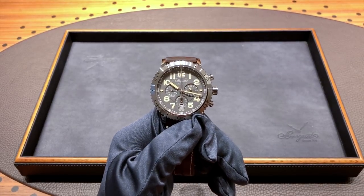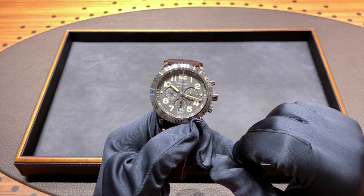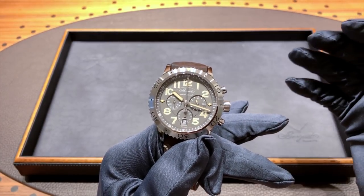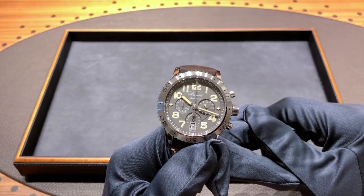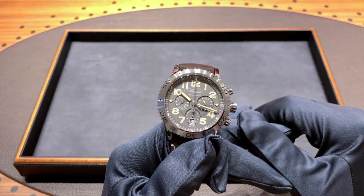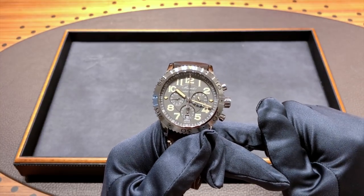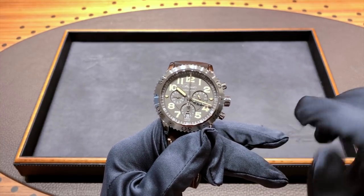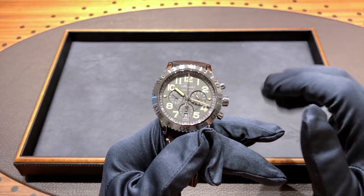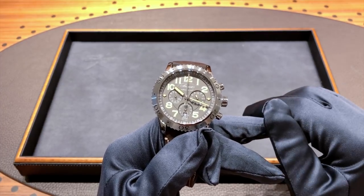The subdials are also recessed. At three o'clock, you have a day-night indicator, which is not seen on the regular Type 20 models — that can be very useful, most notably when setting the date so you know if you're AM or PM, which is important to avoid breaking the date-changing mechanism. At six o'clock, you have the hour indicator for the chronograph, and right below it you have the date. I love how they put a black date wheel — it just blends in with the dial much better than a white one. A lot of manufacturers tend to overlook that, and it's one thing I really like about this piece.